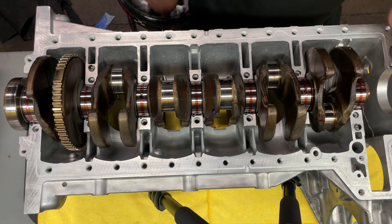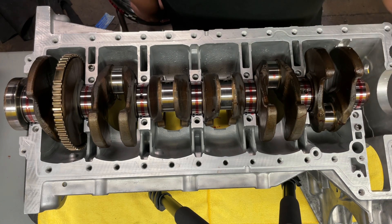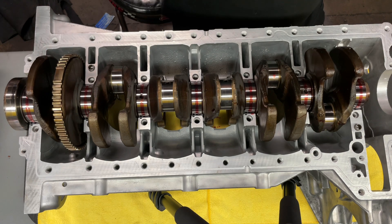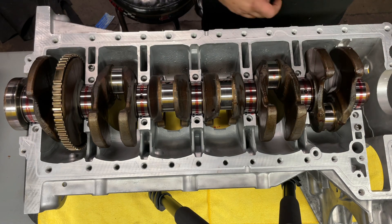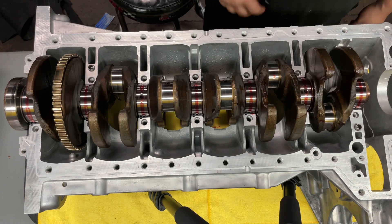Now that the crank's in, I'm going to go ahead and grab the bed plate. I'm going to put the bearing caps on the bed plate, throw some assembly lube on that, and then I can set that on top of the crank and we can torque down our bed plate bolts and then just keep going from there.